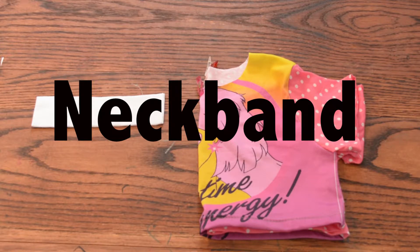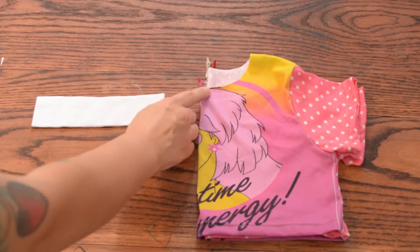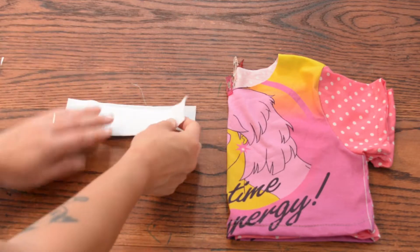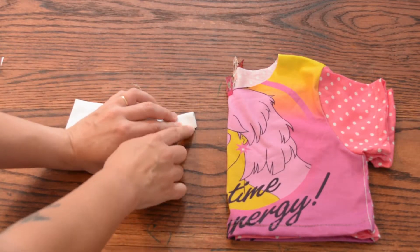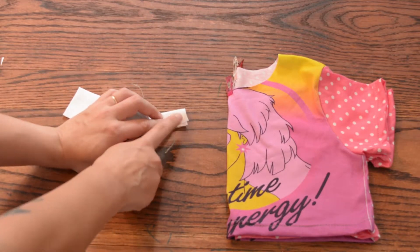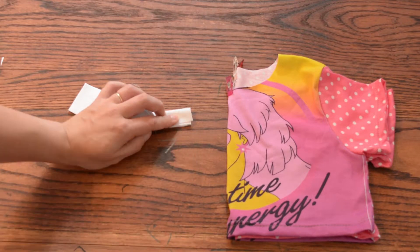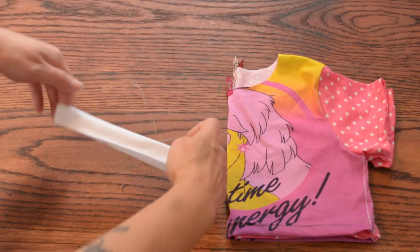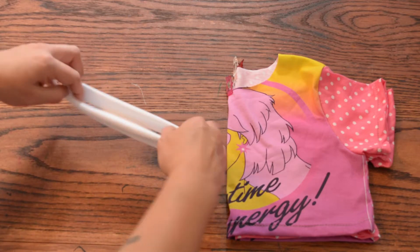Now we want to sew our neckband on — this is our last step. I have my shirt folded in half and I've found the center line of my front and back, marked with pins. For the neckband: fold it in half right sides together and sew this end, or you can fold it one more time and sew again — that gives you a slightly thicker seam, but it works either way. Then unfold it so it's right side out, fold it in half, find the center line — this is my seam right here — and mark 180 degrees out.